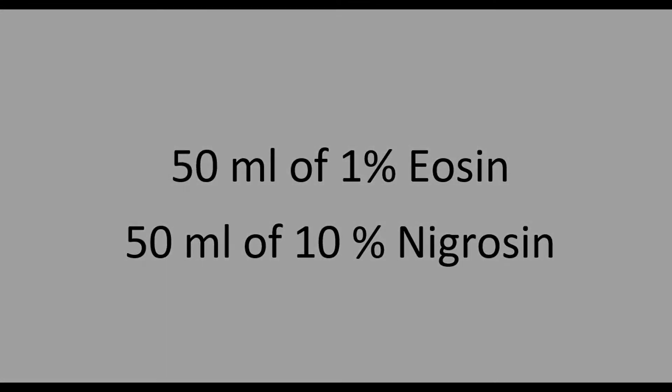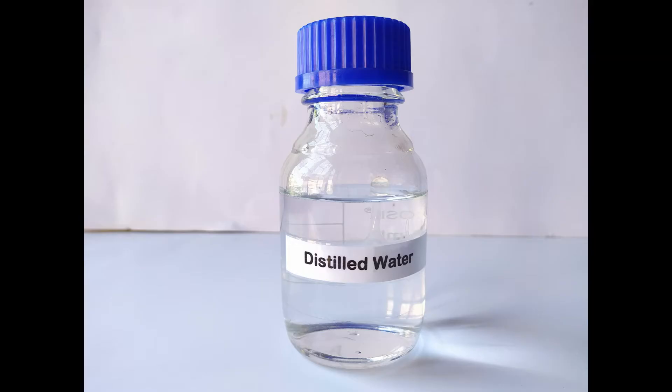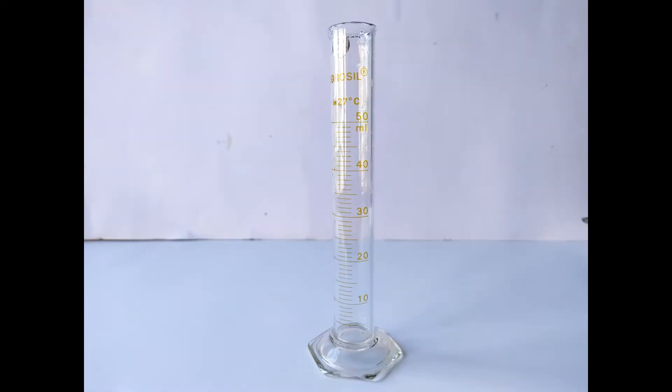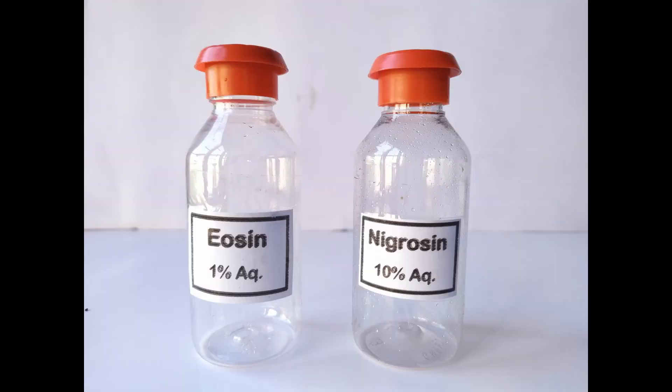To prepare the stain solutions, we'll require the following: water-soluble eosin stain powder, water-soluble nigrosin stain powder, distilled water, two beakers of 100 mils capacity, a 50 ml measuring cylinder, weighing scale, stirring rods, glass funnels, and two containers with tight fitting caps for storing the prepared stain solutions.